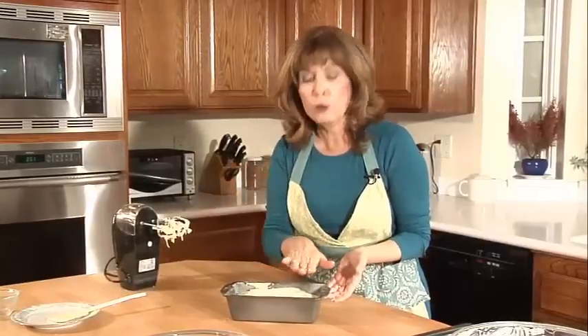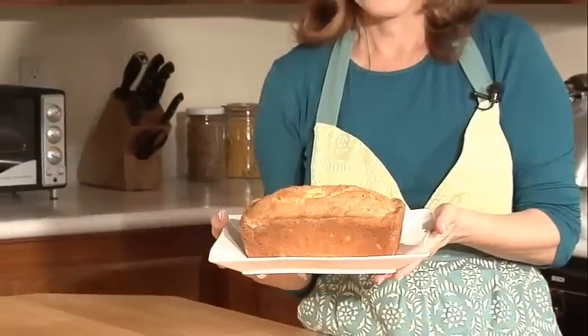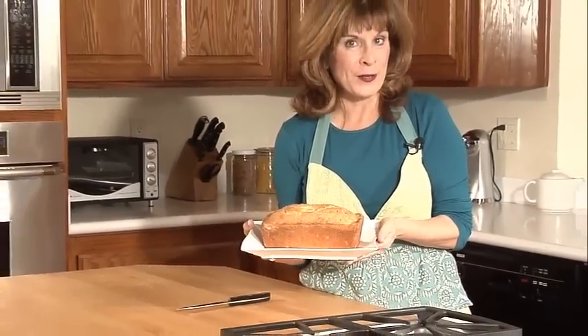Bake at 350 degrees. It'll rise very nicely and turn a little bit brown. Just take a knife, insert it in the middle, pull it out, and make sure it comes out clean. You can also do the hand test — touch the top of the loaf and it will spring back a little. And voilà, our lovely lemon coconut pound cake!